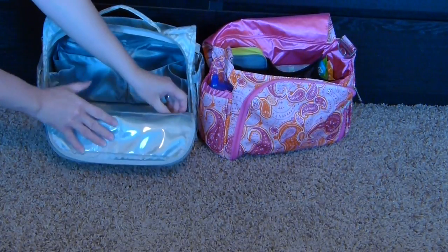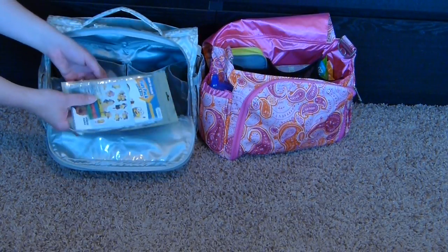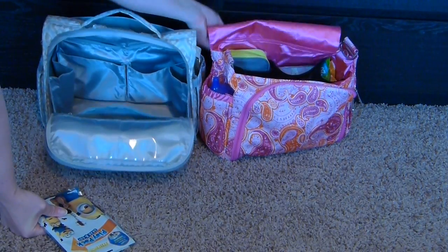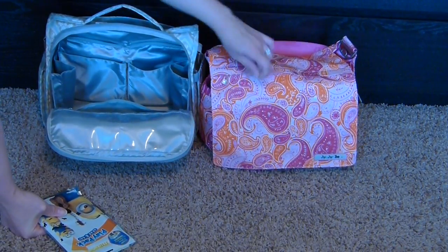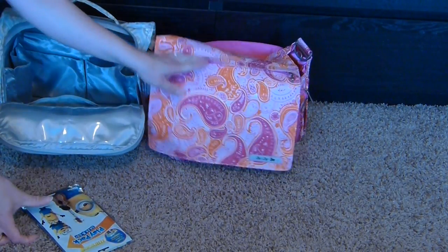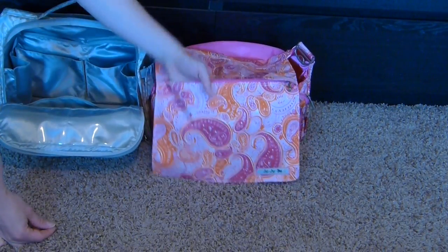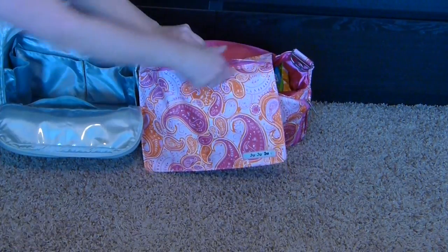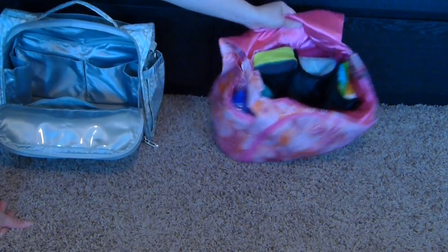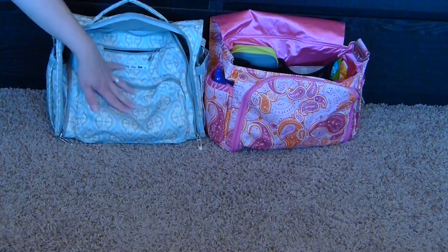The only remaining spot in the BFF interior is a little zipper pocket where I like to keep play packs for my daughter — thin, small, and light, so they don't affect the bag's function. There's no great place for those in the Better Bee interior, but the zippered pocket in the flap works well as long as you don't put too much there and weigh it down. You could also use the change pad pocket. That empties out the BFF other than the fuel cell and the quick.